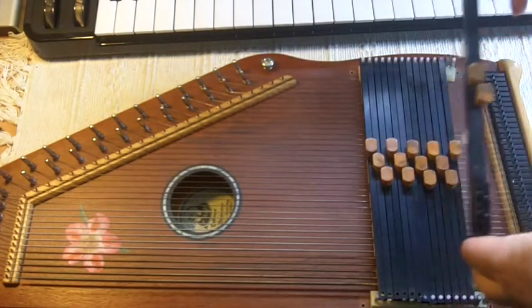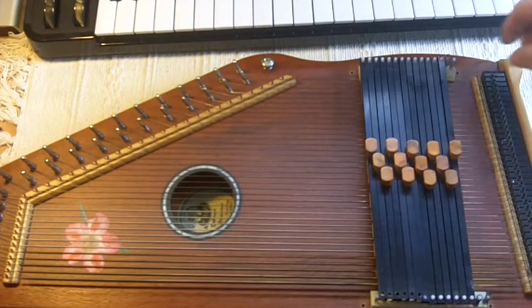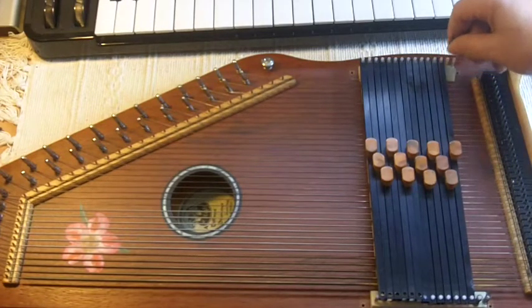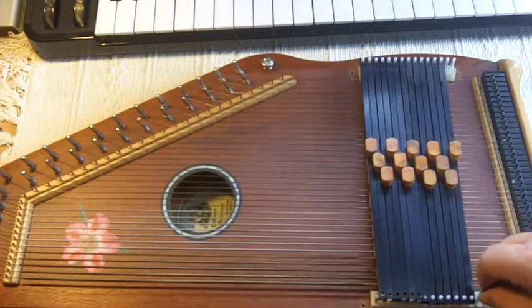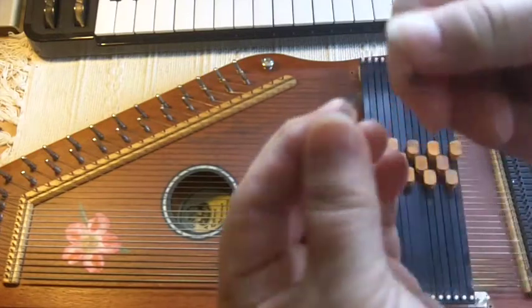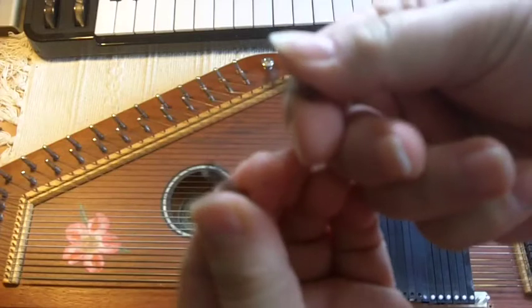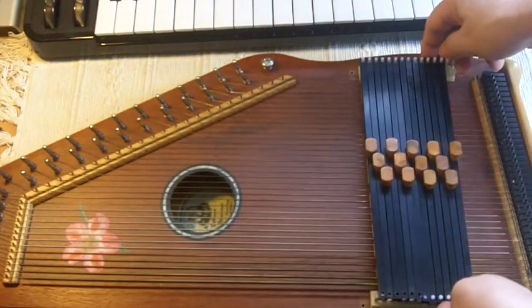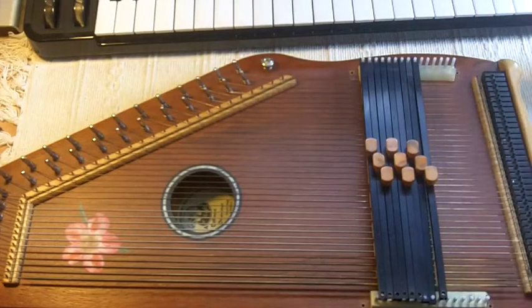Then I'm lifting off the lock bars very carefully, because underneath those there are a couple of springs. Pete uses polycarbonate flanges to support the chord bars, but the lock bars have also got springs on, and you don't want to lose those. So we'll get rid of all of the chord bars.